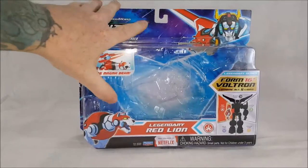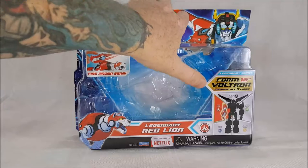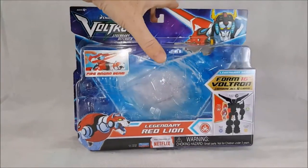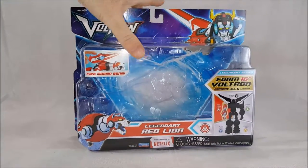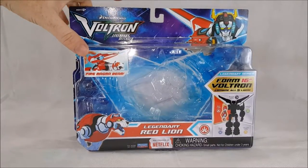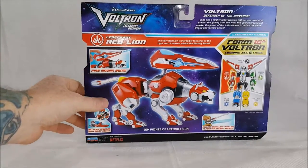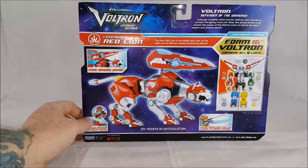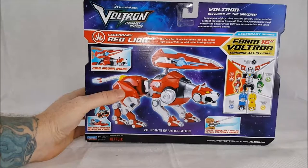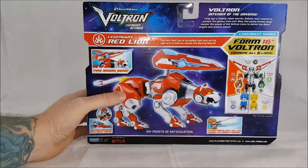Then you've got the blister pack packaging. Fire Magma Beam, Legendary Red Lion, Netflix form 16-inch Voltron — combine all five lions. It does show that Red Lion forms the right arm of Voltron. Choking hazard, small parts, not for children under three years old. There's a picture of Voltron up here with the DreamWorks Voltron Legendary Defender logo. Then on the back: Fire Magma Beam, the Red Lion, 20-plus points of articulation. Collect Green Lion and Red Lion to form Voltron sword, and form 16-inch Voltron by combining all five lions.